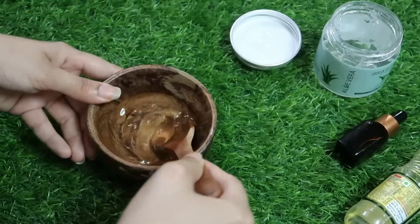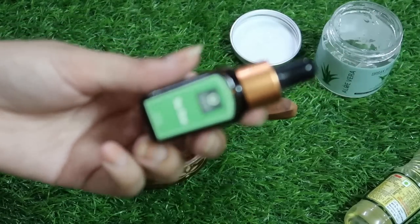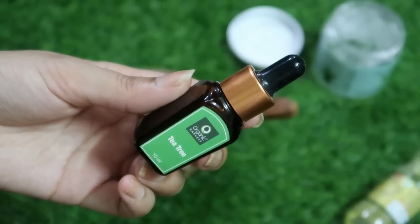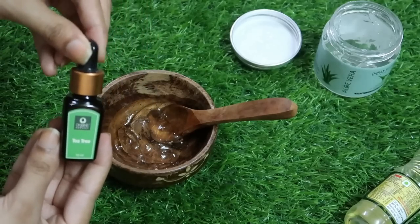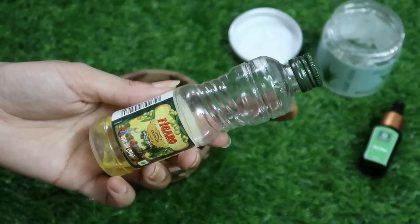I will add tea tree essential oil. We all know how much of an anti-bacterial agent it is — it kills bacteria and soothes inflammation. So if you have a scalp issue, dandruff, or a little bit of rashes, this helps a lot. I always prefer it in monsoon.